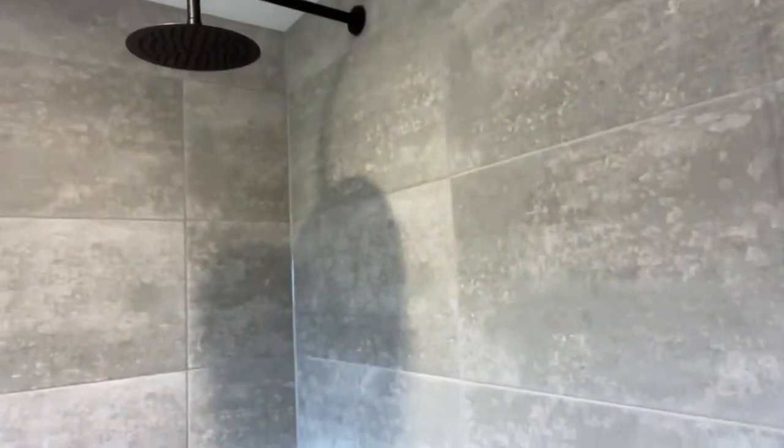Hi guys, it's Rob Lester here from Lester Bathrooms. Thank you for taking the time to check out our channel all about bathrooms. We're just closing out today on our latest project and I just thought I'd take you through it and check out the features. Let me just spin it around for you and show you a bit of a walk around.